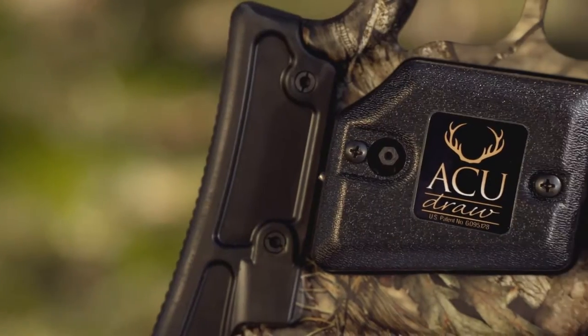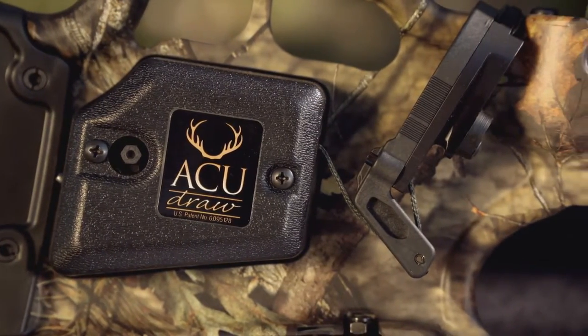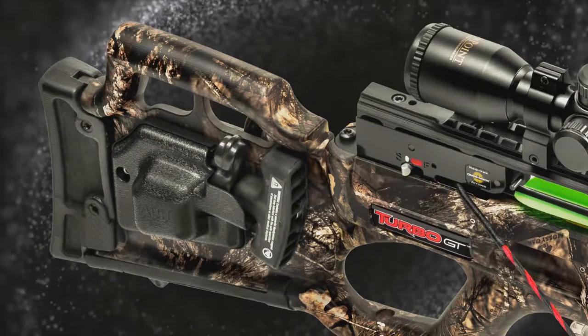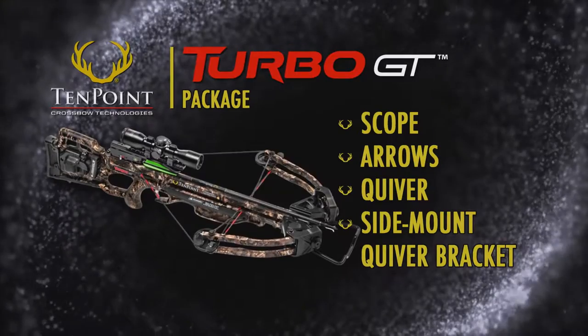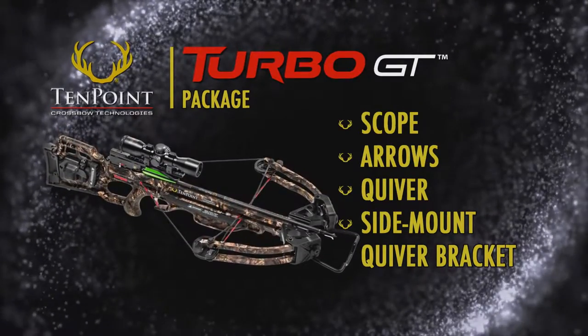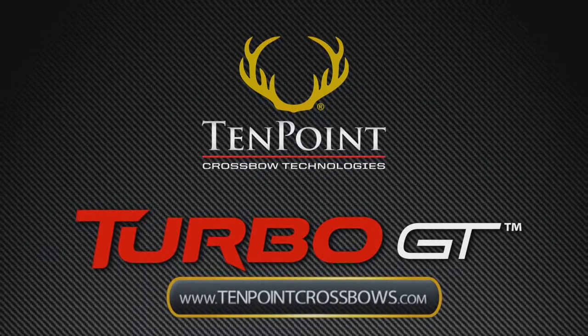The model is available with or without one of TenPoint's two patented cocking units, the AccuDraw or AccuDraw 50, and is sold as a complete package that includes the scope, arrows, quiver, and side-mount quiver bracket. Get more info on the Turbo GT and other models at TenPointCrossbows.com.